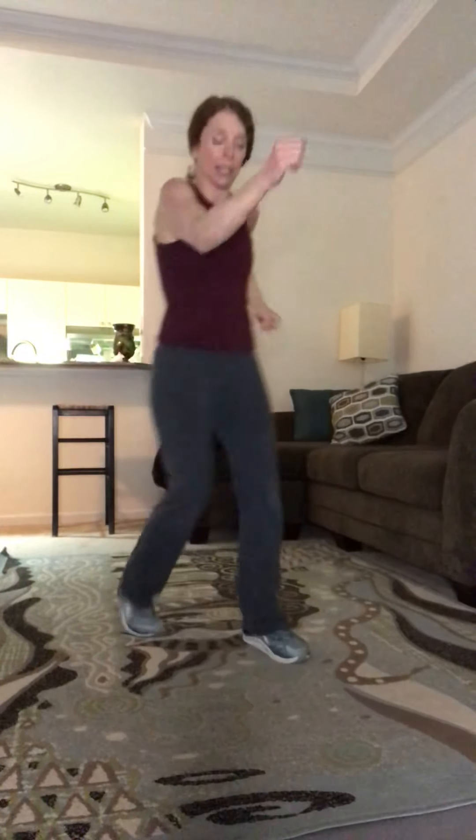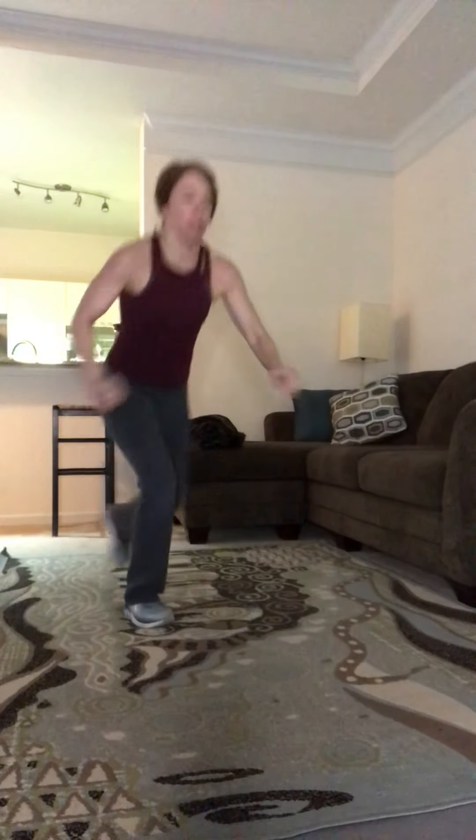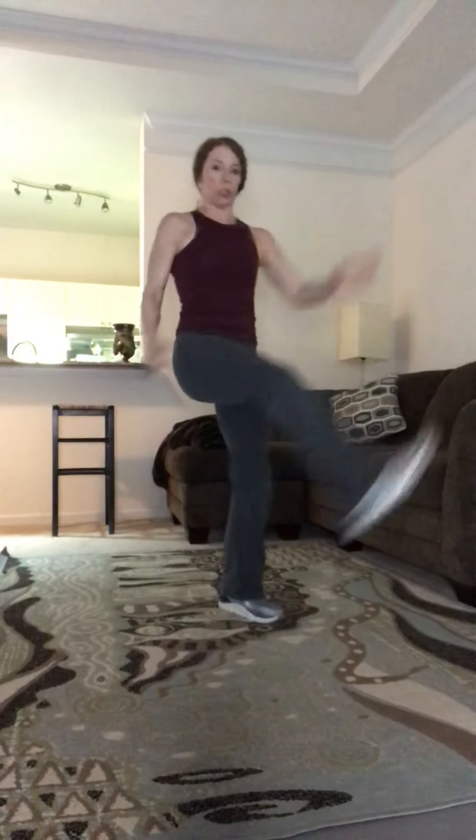Next is a Charleston kick with the right leg — we'll come back to the left leg on our second round. You can reach out or you can reach down. You can also pop up if you want a little more cardio, a little more intensity.